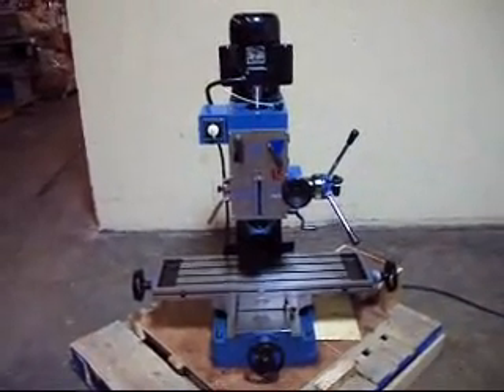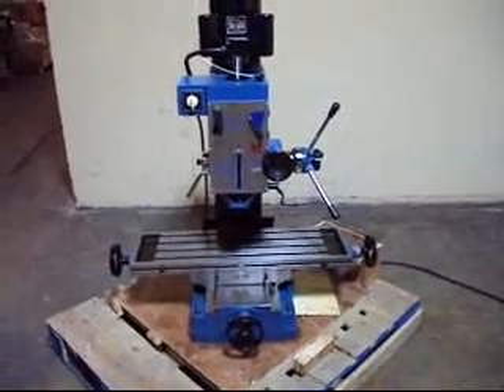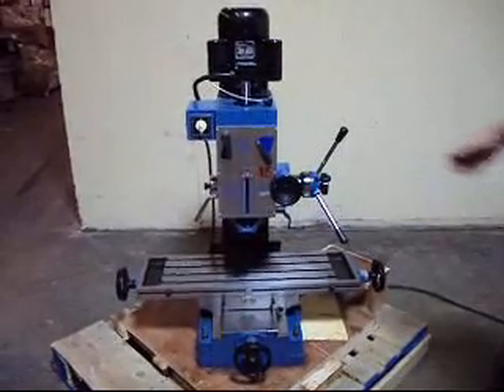Here we have a RF-45 milling and drilling machine. It appears to be unused and in really good condition. This thing is just really in super shape.